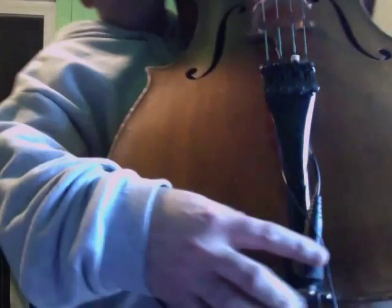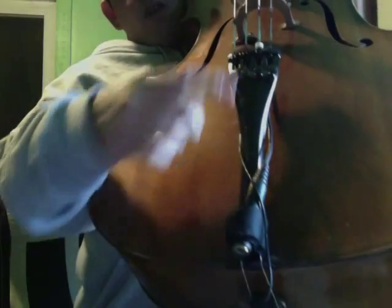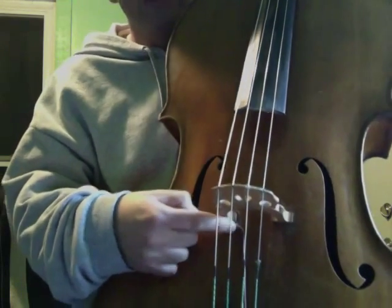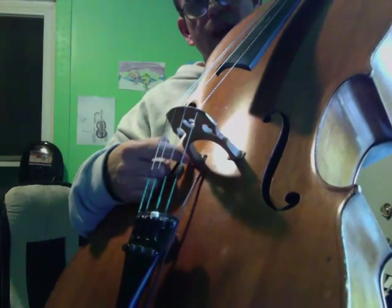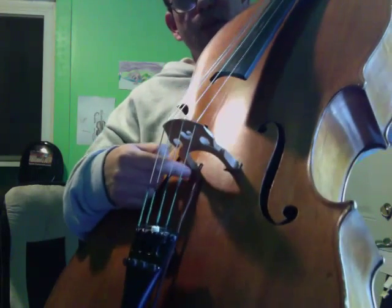The first is what's called David Gage's Realist pickup, and it's pretty much the industry standard at the moment. You can see it's a quarter-inch jack with a Velcro strap that attaches to the tailpiece. There's a lead wire that goes to the C foot of the bridge, and underneath the C foot there's a piezo element right here. It wedges underneath the C foot of the bridge.